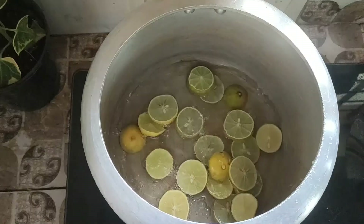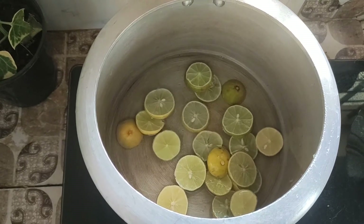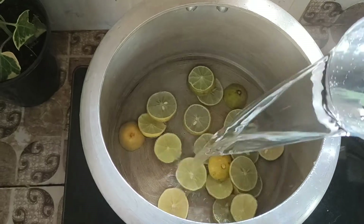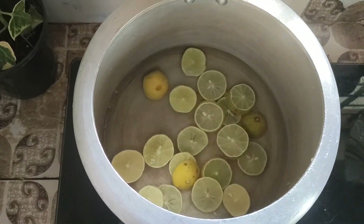Our hands are very good. 100% natural. I am going to add water. I am going to add a cup of water. I am going to add a hot glass.